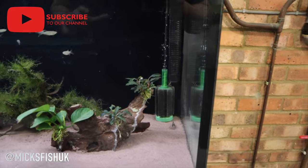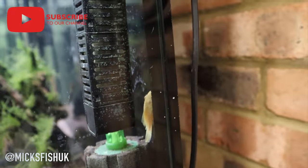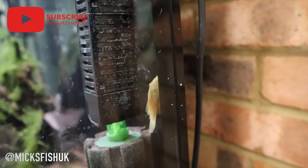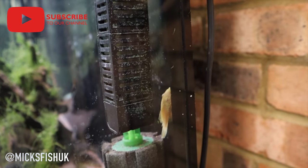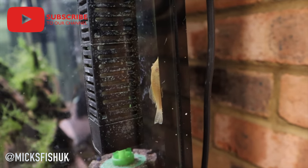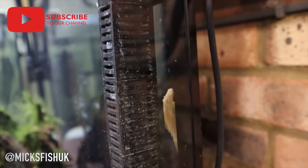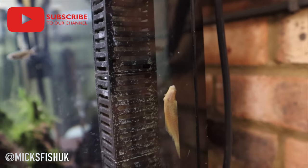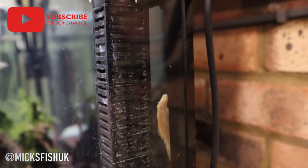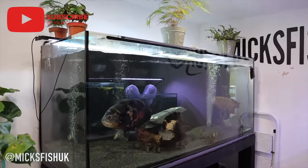Just a quick update - the bristlenose have been in the snakehead tank for nearly over a week now and they're doing absolutely fine. There are new fish in the background that I don't want to show you yet - they're new additions. There's one bristlenose on the glass and another one over on the filter on the other side. Just wanted to update you - the bristlenose have done absolutely fine at the cooler temperature and they're doing a fantastic job cleaning all the algae. Thanks for watching - as always, like and subscribe, ding the notification bell, and keep it real everyone.